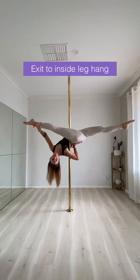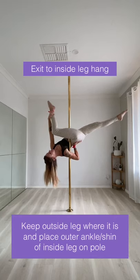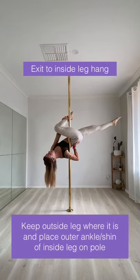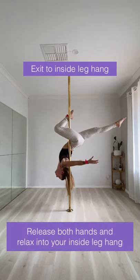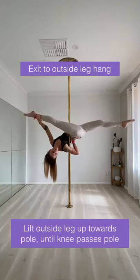To exit to an inside leg hang, place the outer ankle of your inside leg on the pole. Make sure you're keeping your back leg as close to horizontal as possible. Then release both your hands and relax into your inside leg hang.